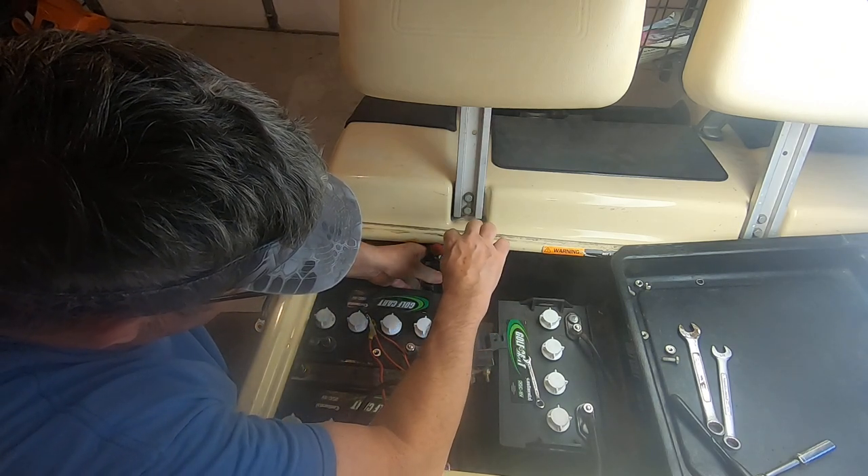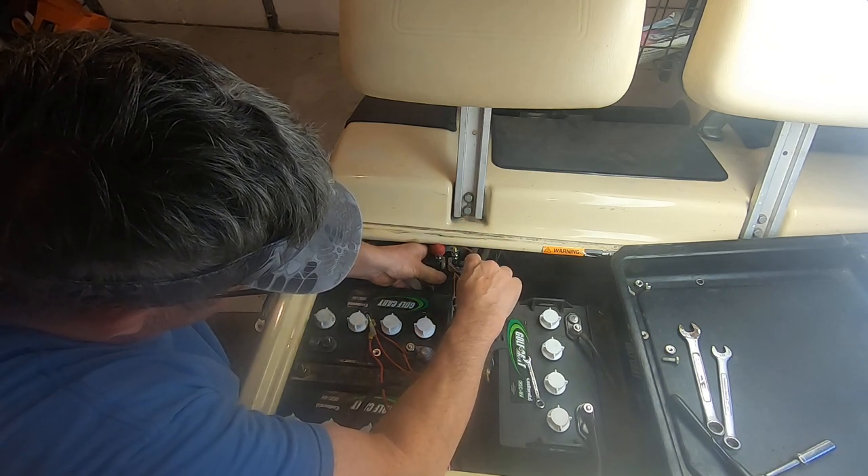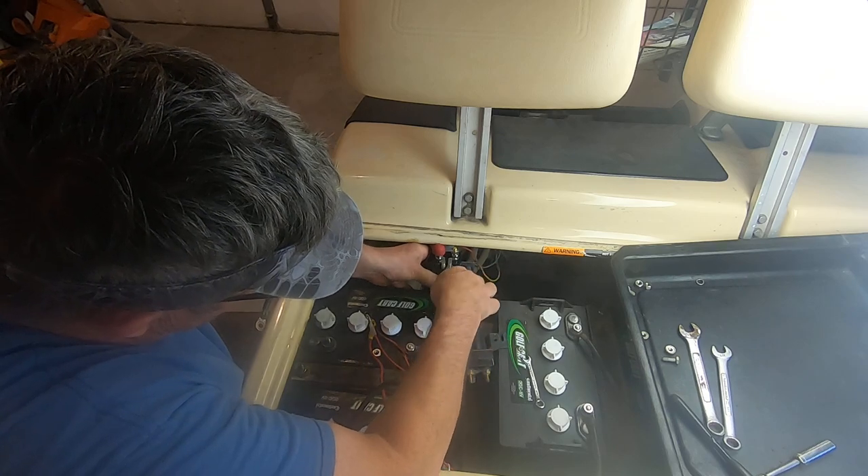Make sure you're well rested or you'll be dropping stuff - you don't want to be hunting down the little tiny washers and little tiny nuts. I was thinking about getting my hand out of the way of the camera so you could see this, but it wasn't focusing on my little tiny wrench.